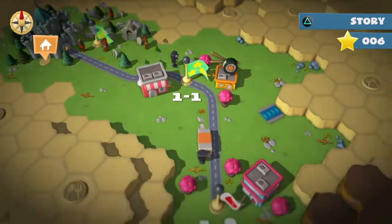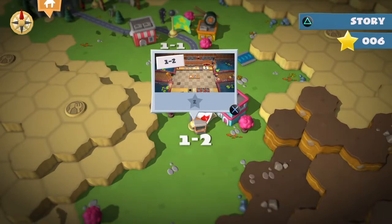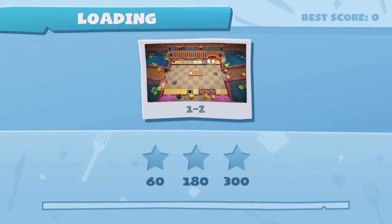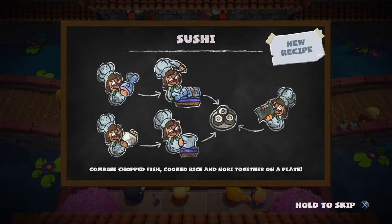Don't worry, I won't stalk you. I just need your address to send the prize. I also have short-term memory loss, so I'll likely forget it shortly after anyway — maybe straight after, maybe a day later. You guys are my favourite subscribers and I promise I'm not that kind of person.